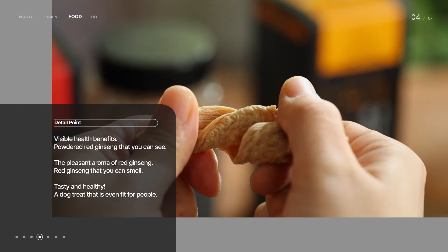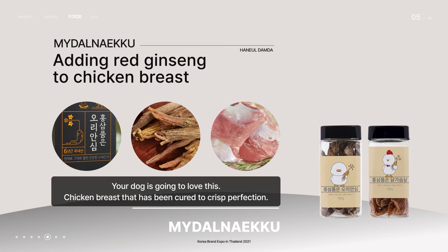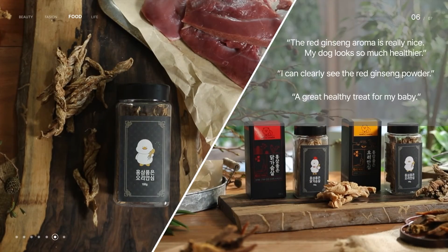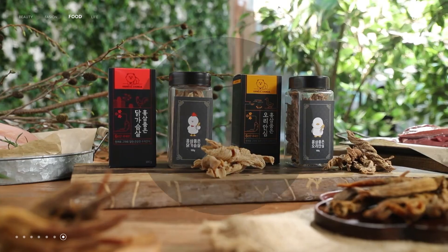Adding red ginseng to chicken breast is a snack for dogs and people alike. Cured at a low temperature for a long time, it melts in your dog's mouth and is a healthy dog treat.